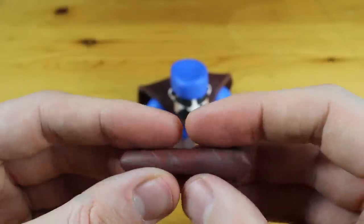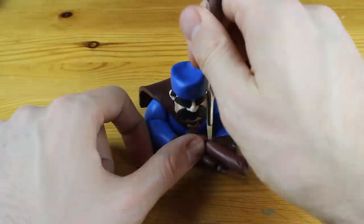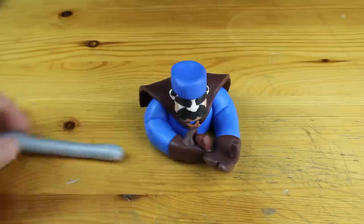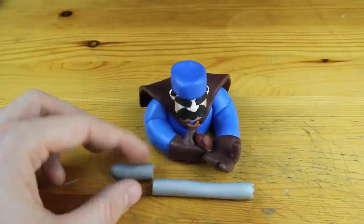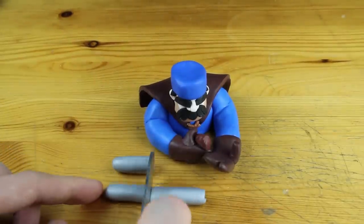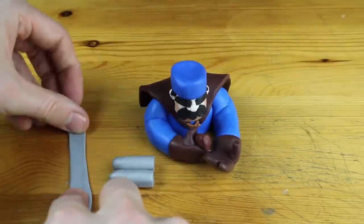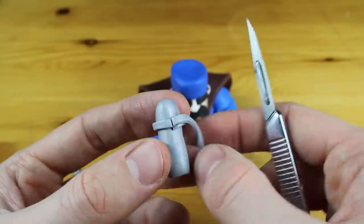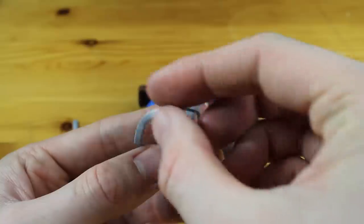We will now work on the gun itself. This is the handle, the wooden handle of the gun, and this is just the silver for — guys, I don't know this part from the gun. I'm not that familiar with it, but you can see what it is for.